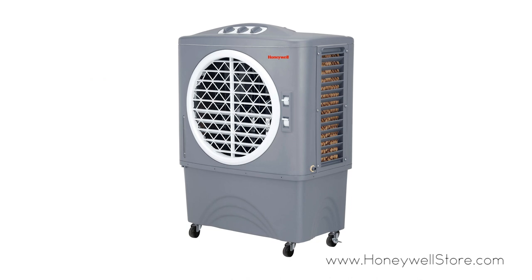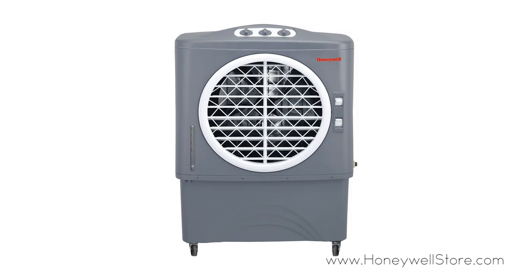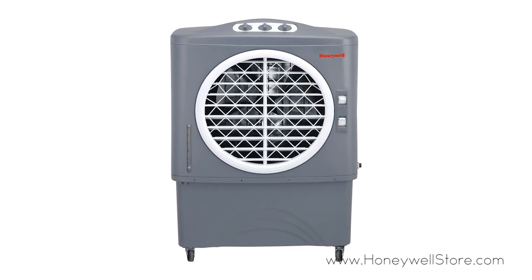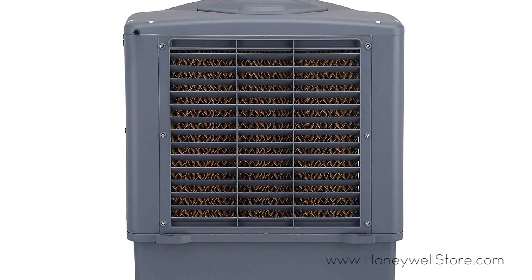The Honeywell Evaporative Air Cooler for indoor, outdoor and commercial use is a 3-in-1 unit providing cooling, humidification and a fan. This air cooler is ideal for locations with hot, dry climates where humidity levels are less than 60%.